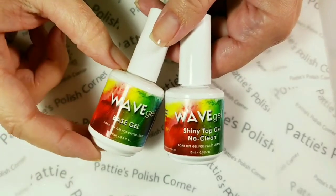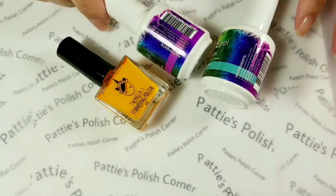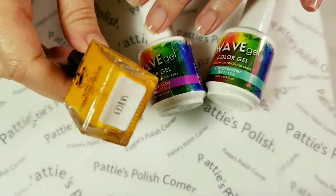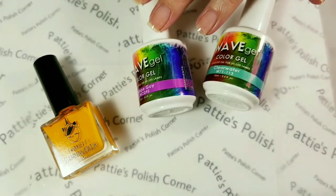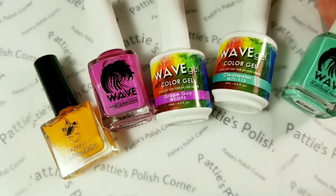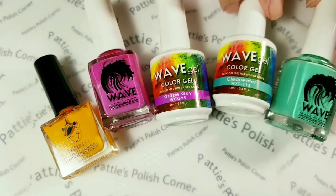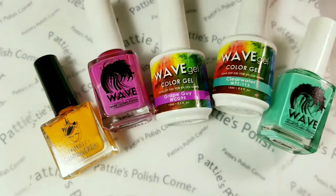Today I'll be using Wave Gel's Base Gel and Shiny No Clean Top Gel. The color theme for this month is dark goldenrod, so I have Twinkle Tees Saucy, which I'll be using to stamp with. The next color is medium orchid, so I have Grape Guy here. And the last one is medium seafoam, so I'm using Clear Water. These are the closest colors I have, so we'll just have to wing it.